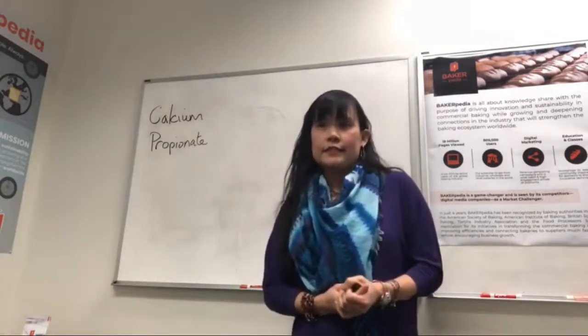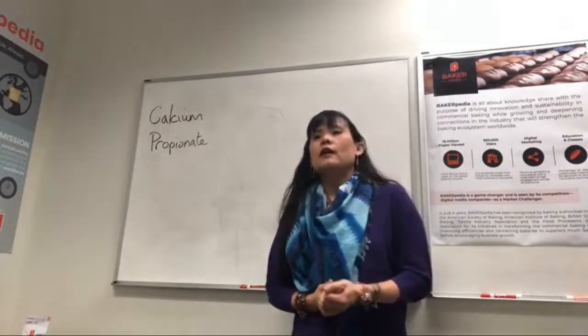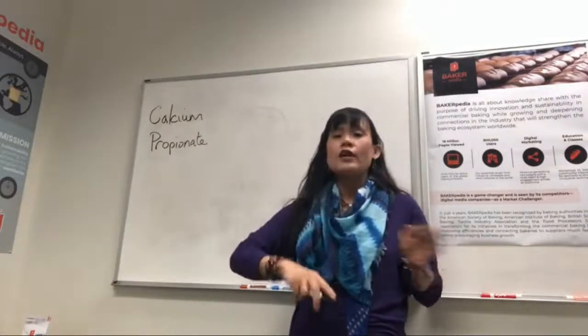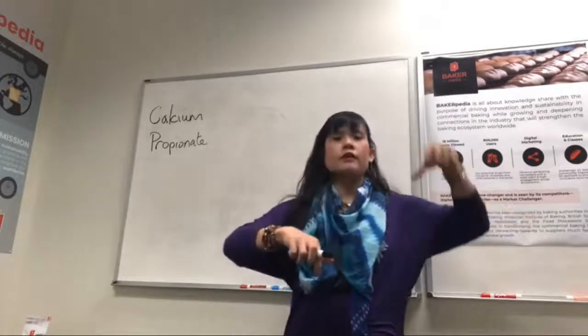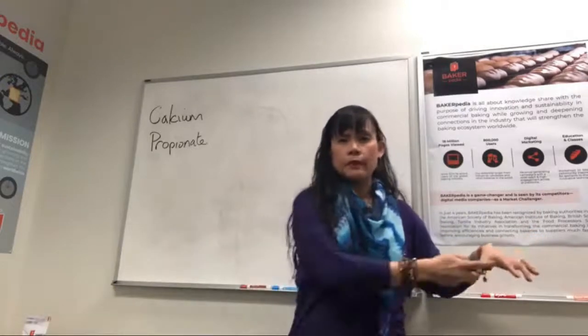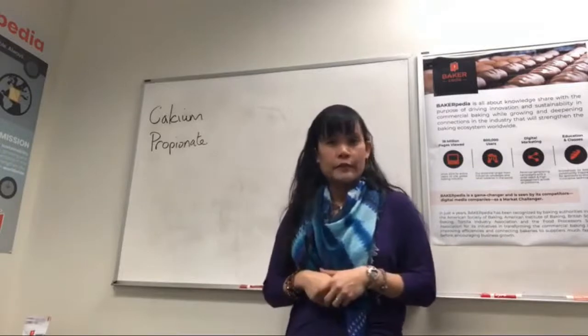Vasilis asks: is this the pH of the dough or the final product? The 5.5 pH that you need to stay below needs to apply to the entire process — from mixing to sheeting, to proofing, to baking, and the final product. All of them need to be below 5.5. Otherwise, the CalPRO becomes ineffective.